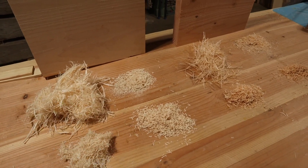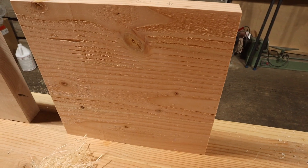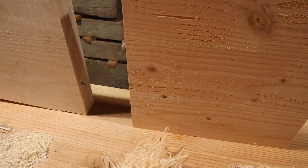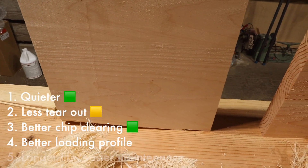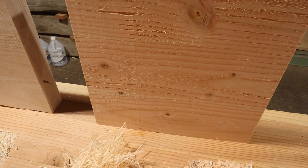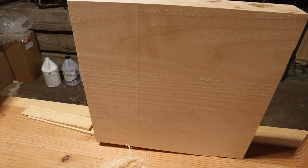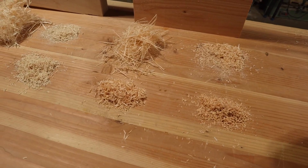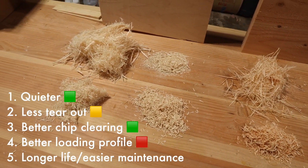Claim four is that the Shelix has a more evenly distributed loading profile because of the helical construction. While this sounds better overall, the downstream effect is that it pulls a lot more power through your planer. I don't have direct data, but recently I tripped my breaker three separate times while running hardwood cutting boards through — and that never used to happen with the OEM blades. This could be a real issue when pushing through a lot of projects, so on this one I'd say the Shelix lost. For claim five — better longevity and ease of maintenance — the benefit is that the individual cutter inserts can be rotated up to three times to get a fresh face, versus the long straight OEM blades where a single nick means rotating it once or replacing the whole thing. It's also made of carbide, which is tougher and more durable than high-speed steel. Only time will tell, but in theory this is a win for Shelix.